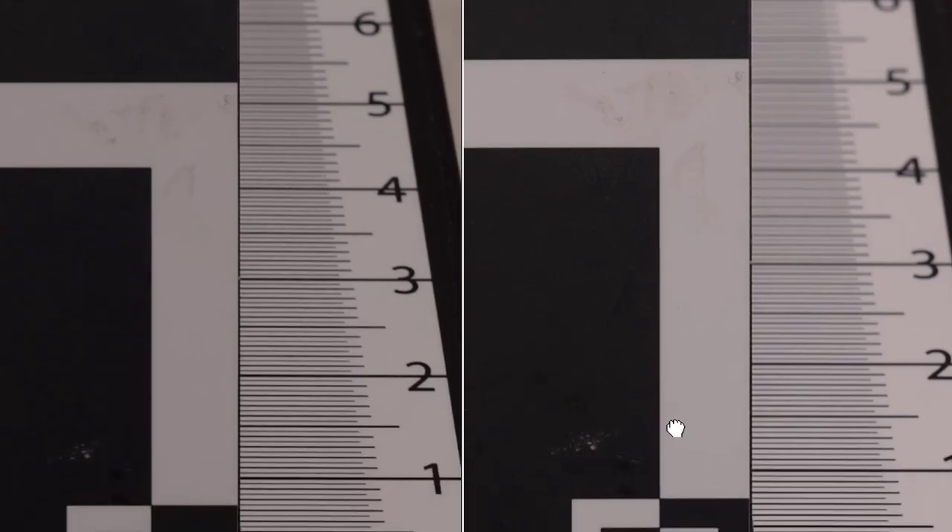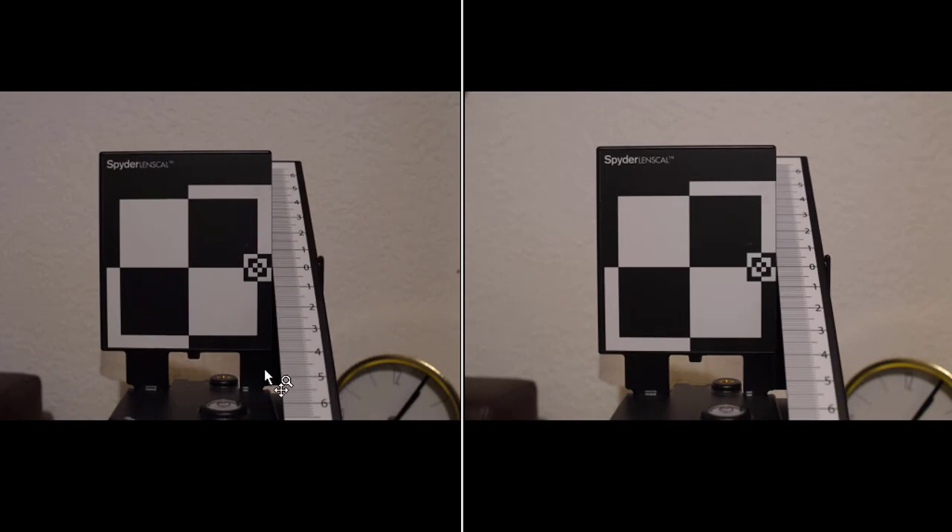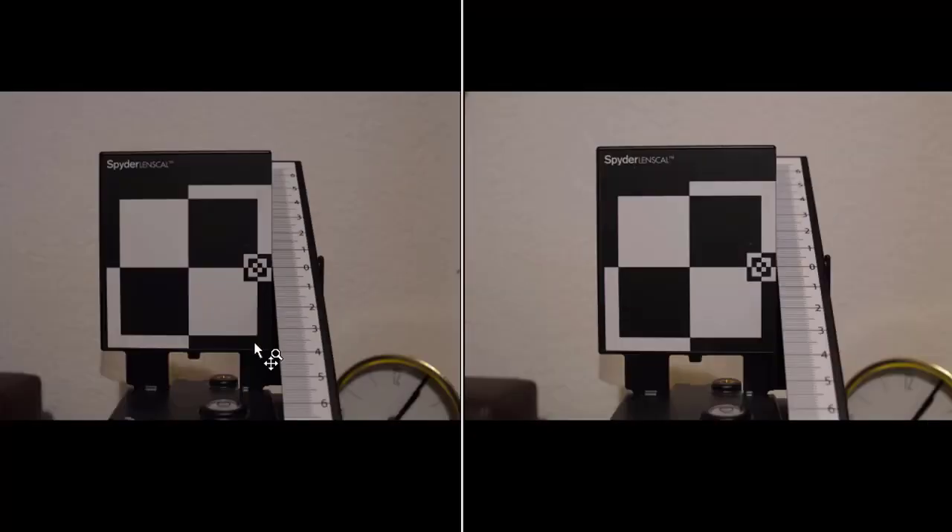At f/8 there are no surprises — both lenses perform really nicely and it's rather difficult to tell the difference, especially at distance. I would say the Nikkor is still slightly better, but the Yongnuo is not bad at all. That's it for the first comparison; we move now to the second one, which is a real-life picture.